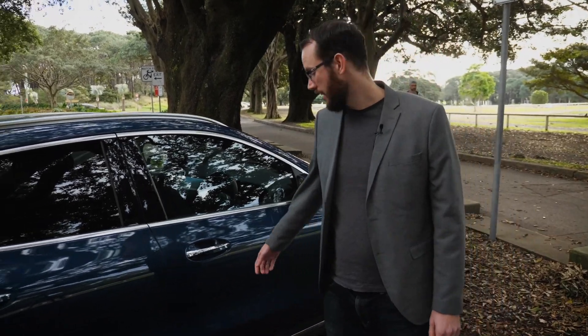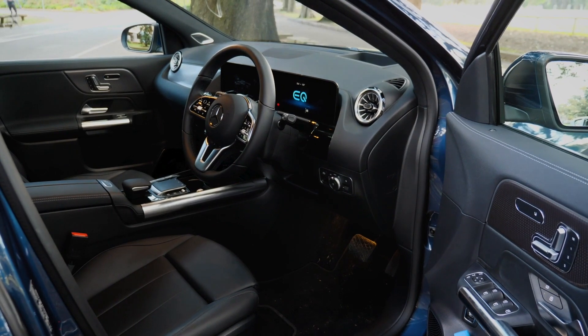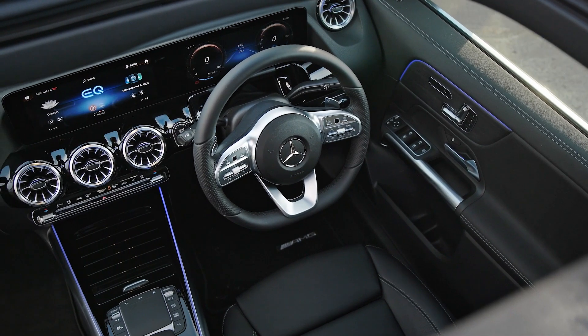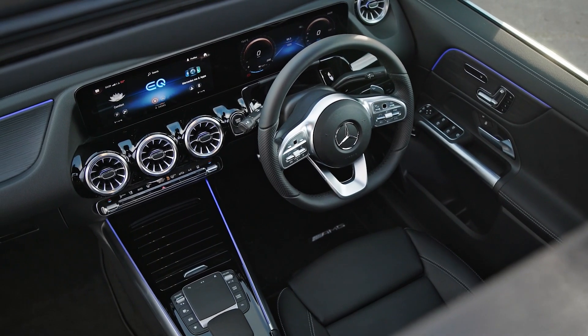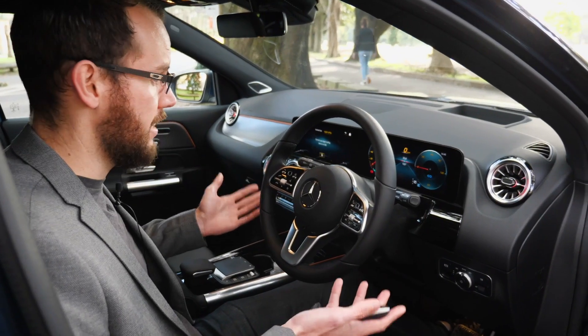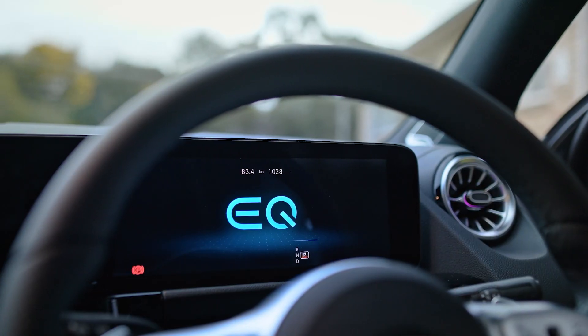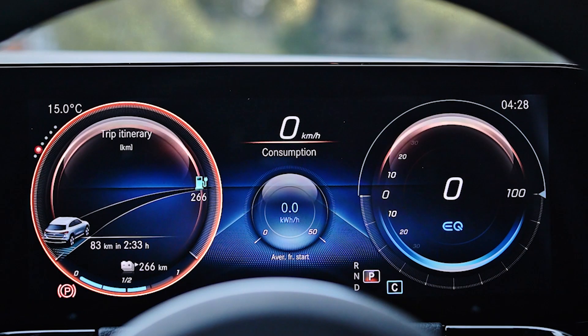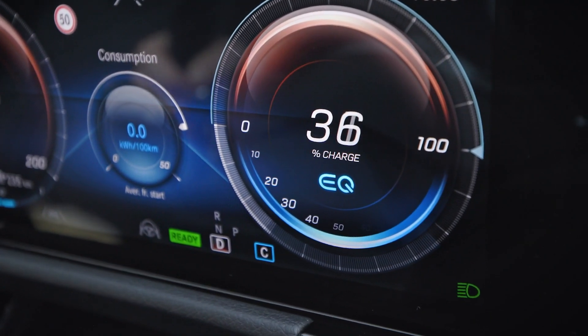Looking at the interior, the EQA is pretty much modelled off the Mercedes GLA, the petrol-engined small compact, and in fact the interior layout is virtually identical. The EQA has keyless entry and a remote locking-unlocking system. It also has a digital dash which gives you speed, battery charge state, as well as the drawdown and recharge of the vehicle.